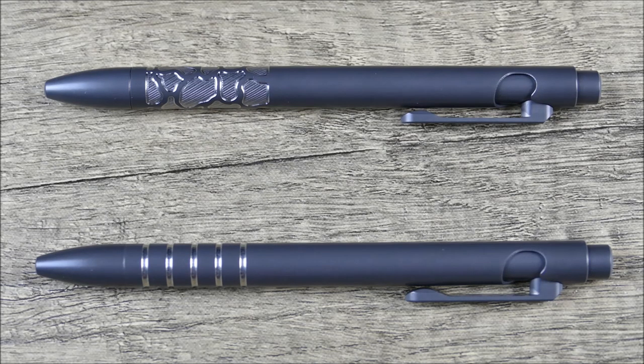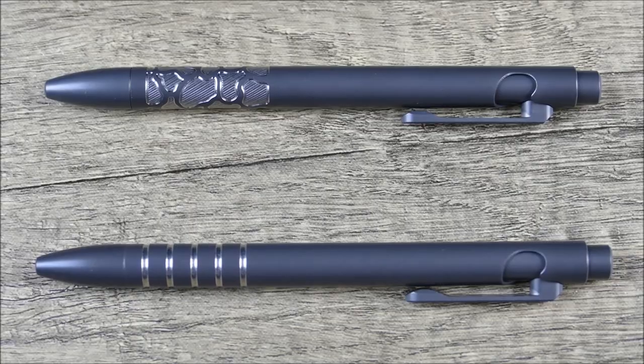You will definitely feel the difference once you get these in hand put against the standard. As somebody who has quite a good amount of experience with all of these, I will say that they're so nice as standard it's probably a little bit harder to tell the difference, just because their newer models are just that much more outstanding than their previous iterations. And it's an American made product, which I can always stand behind. So let's go ahead, zoom the camera out and take a closer look.